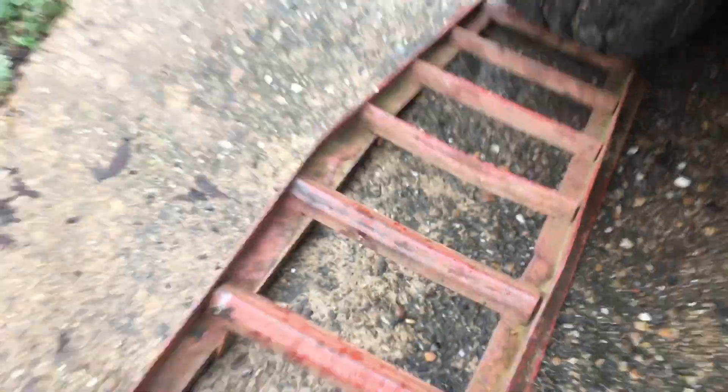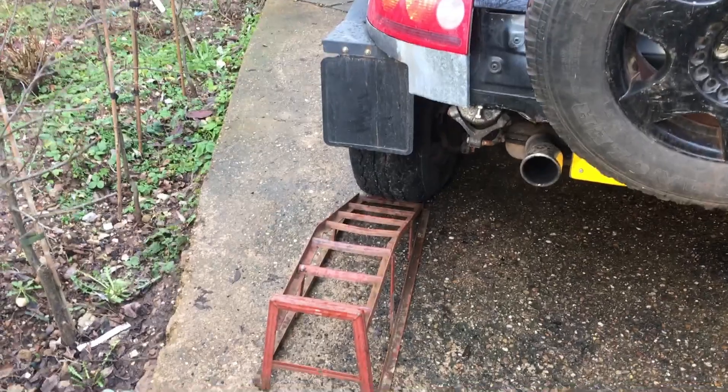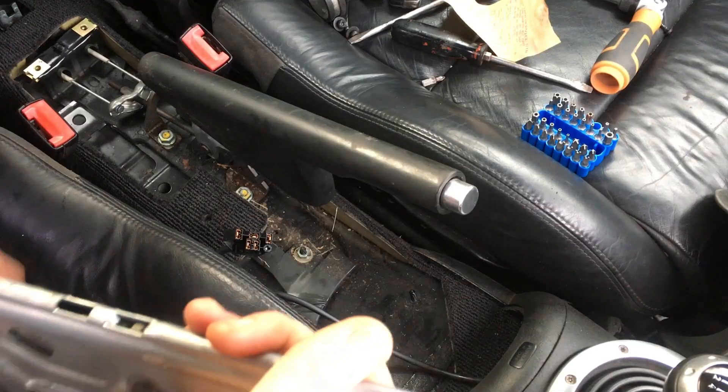But before we remove the handbrake, it's probably sensible to chock the back wheels. Yes, I have got it wrong before. No, it wasn't funny at the time. And yes, I did look very silly.